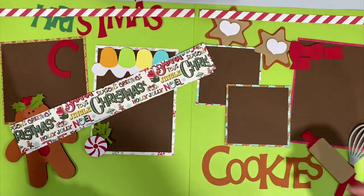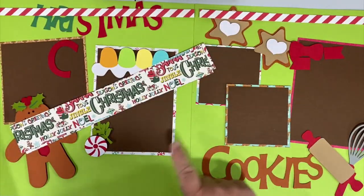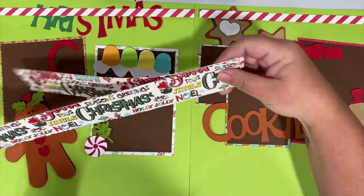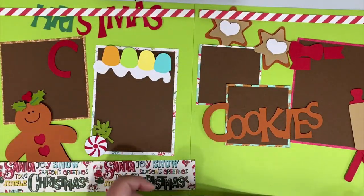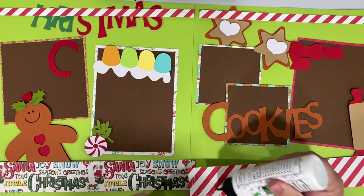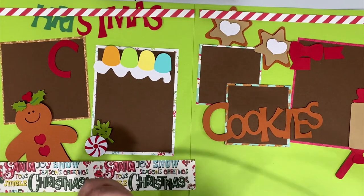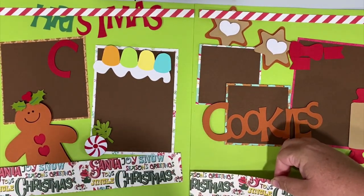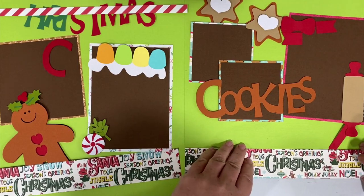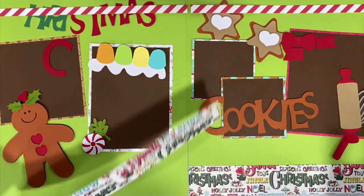If you have ribbon you could also use that as a border or put it on your paper. I'm just going to wait and see - I don't want to make it too busy. Now that I've got all my elements together, this one's going to go here and this one there, so we can start gluing. I'll run a couple lines of glue across - it doesn't have to be completely saturated, just enough in the corners and across the center to keep it from buckling. I like to line up right with the bottom of my paper when I do a pattern paper border like that.